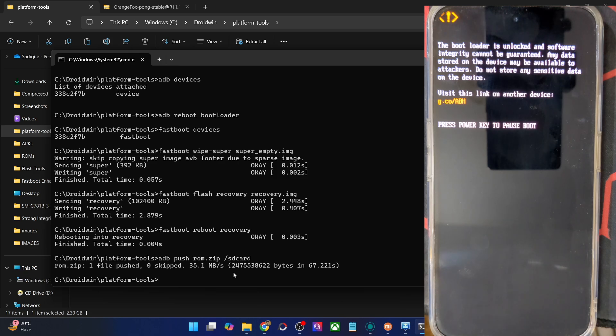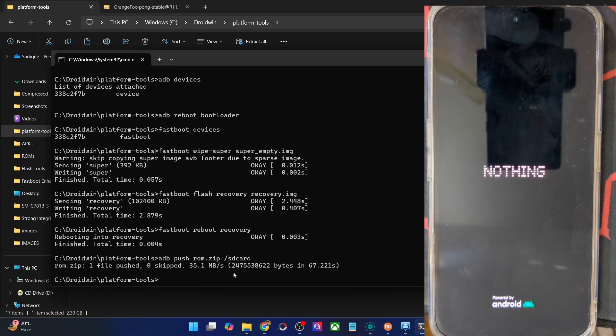Do keep in mind that the first boot will take some time — that is completely normal and nothing to worry about. Let's wait for the boot animation or boot logo to appear, which will signify that flashing has been done successfully. It should take around 8 to 10 seconds for the boot animation to appear. This is the new boot animation which we see in the Google Pixel 9 series, and it's there inside this ROM. This is the first time I'm flashing this ROM on any phone.